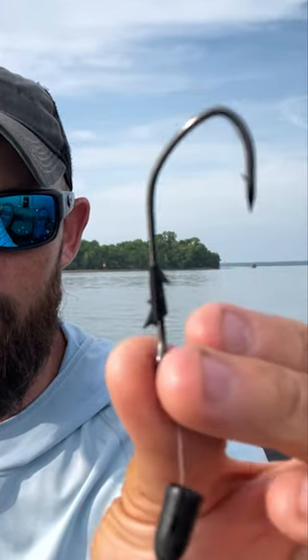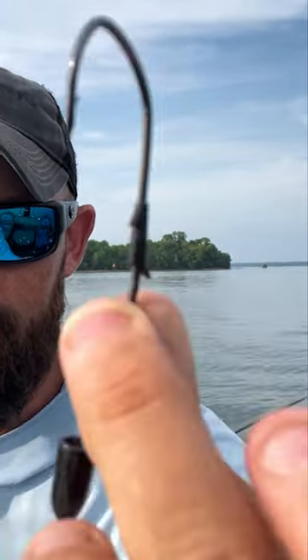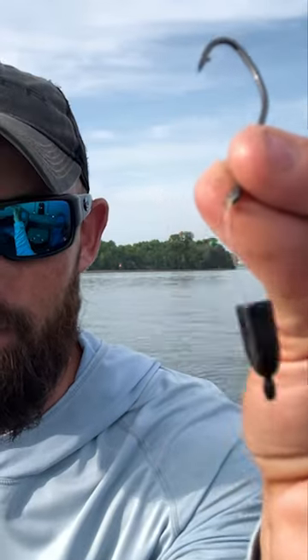On a 4/0 Pro V-Bend Trocar flipping hook — there it is right there. Typically I'm going to peg it with a 3/8 ounce weight. You can vary that weight, but if I'm just going to go fish docks and it's not thick cover, a 3/8 ounce weight and I'm going to peg it almost every time.